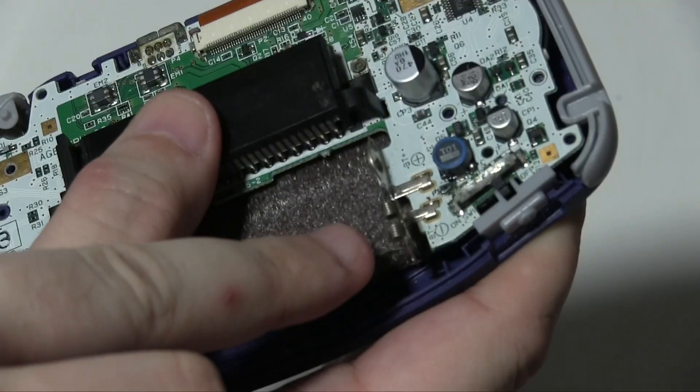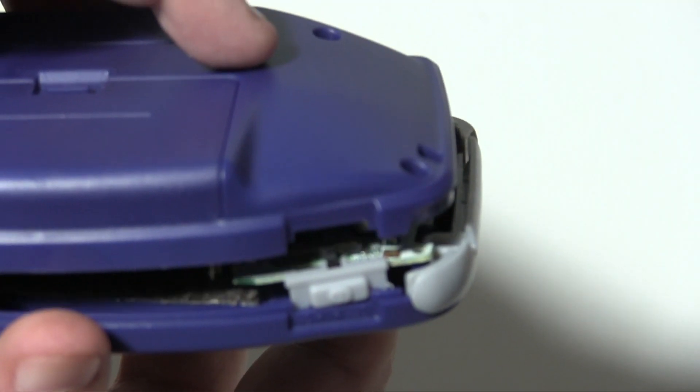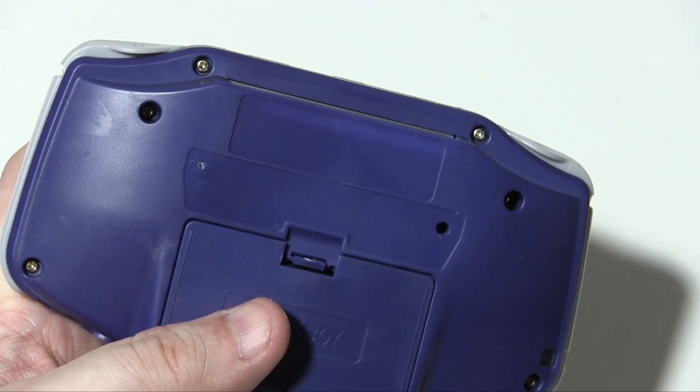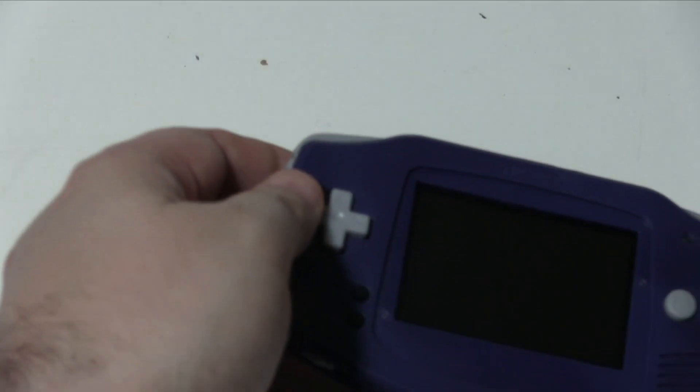Now we can put the back of the case on. The important thing with the back of the case is these battery contacts — we have to be really careful because they need to go through the back of the case. So we need to line this up. It seems to be in, power switch is in. The small screws go on the outside edge and those are Phillips head screws, and the two center ones are tri-wings.